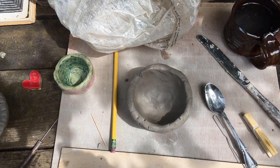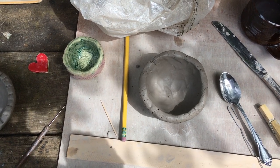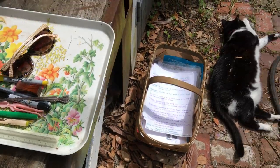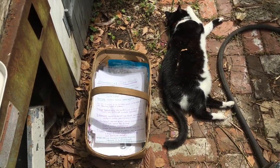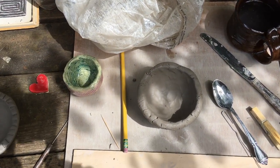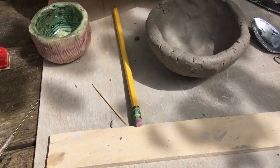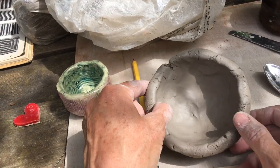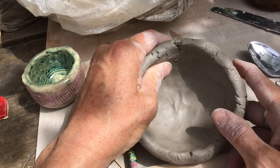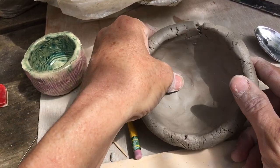We're going to switch the viewpoint here so you can see more closely what I'm doing. We're not here alone — I have my trusted companion Tallulah by my side as always. I highly recommend cats if you don't already have one. I hope that everybody isolating at home alone has a cat to keep them company.